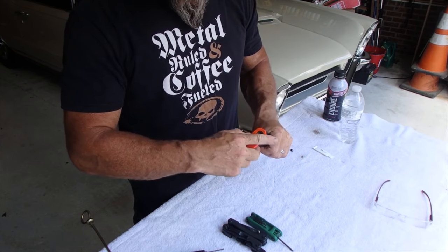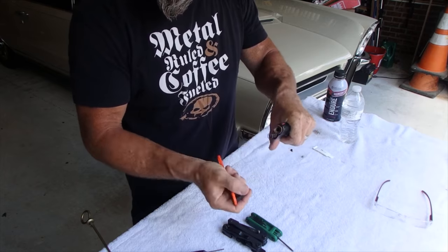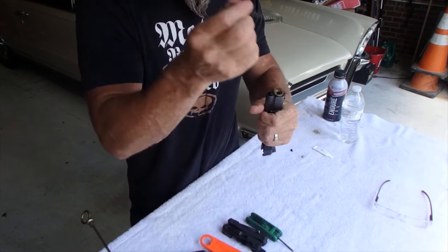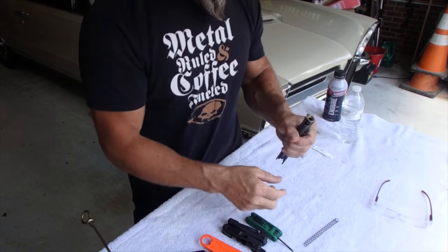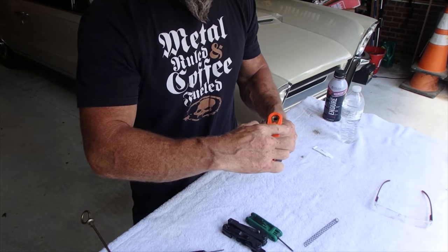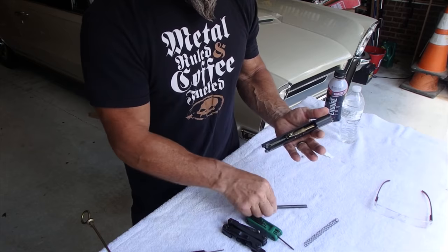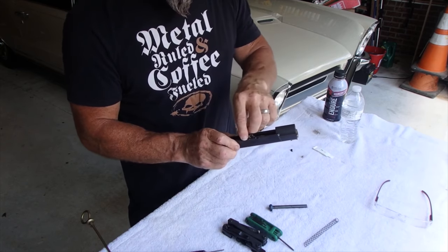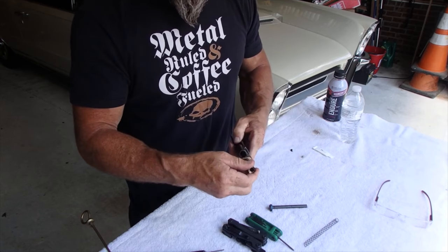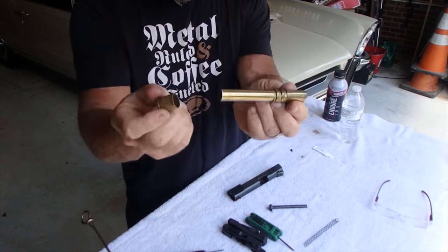Now we need to use a bushing wrench to take apart the barrel bushing. Rotate it counterclockwise — keep your finger over it because this spring will jump out and you'll lose your barrel bushing and your recoil spring. Then we rotate it the other way; some you can do by hand, others you have to use your barrel bushing wrench. The guide rod comes out, and in this case the barrel will come out toward the bushing, and that just comes out as a separate component.